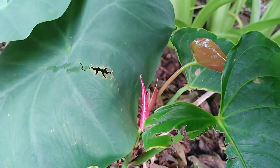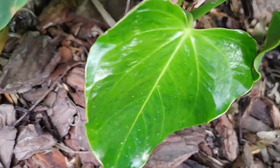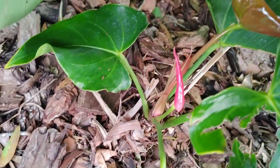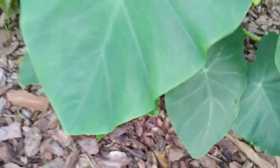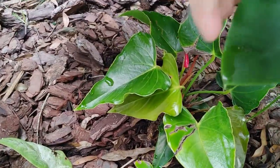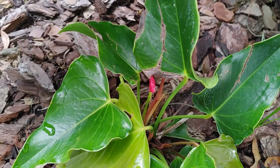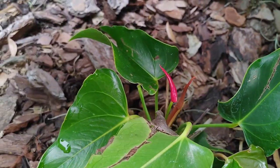Look at that — new leaf, some blooms. Got one right there, and this is pretty much fully shaded, and one right here. Anthurium in the wild.